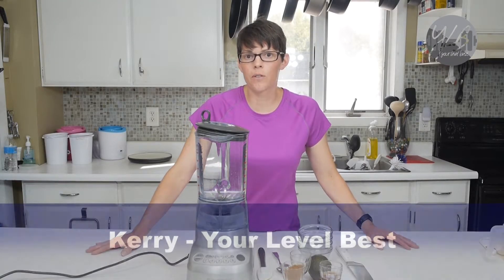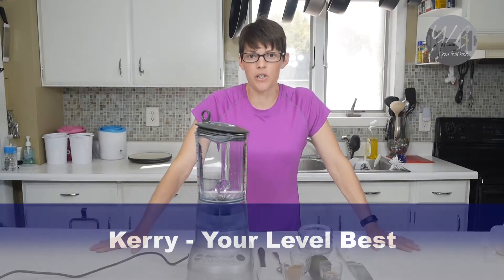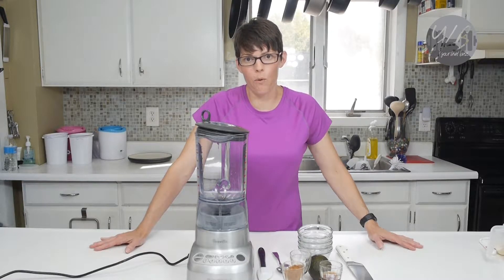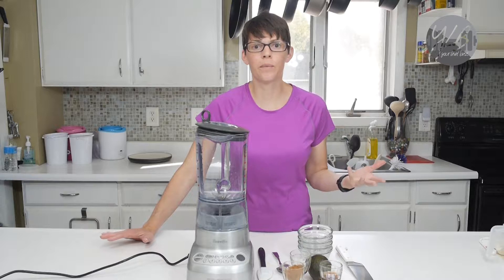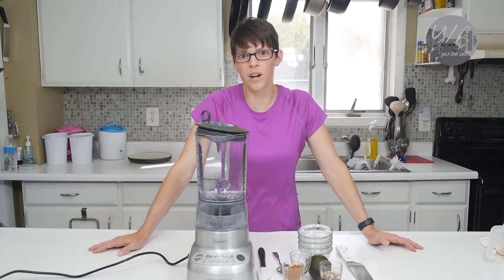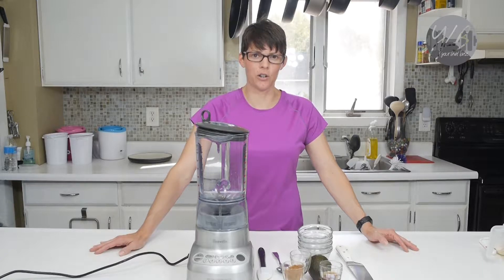Hello everyone, this is Keri from Your Level Best and today I'm going to demonstrate a healthy special occasion meal. This meal is actually for my husband's and my wedding anniversary and one of the things that we found, especially since we're frugal and we're also trying to stay healthy, is that going out to eat is not necessarily a good option.